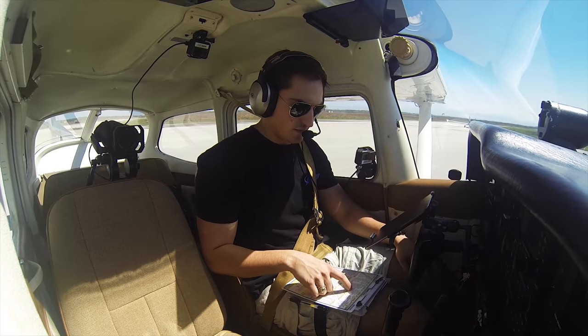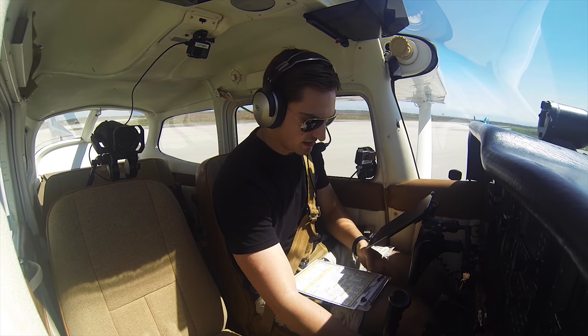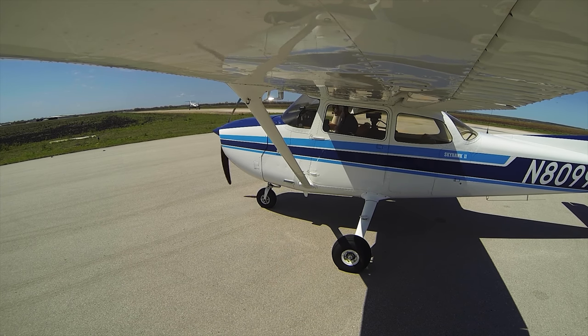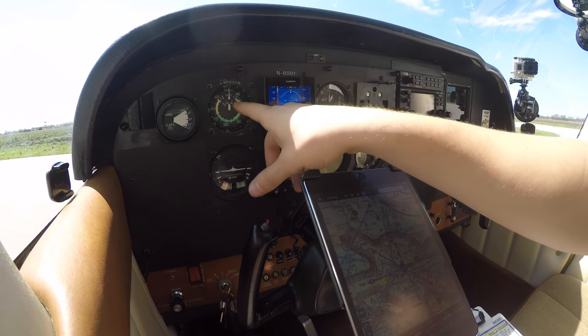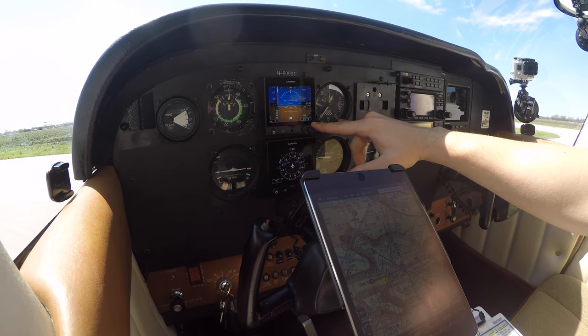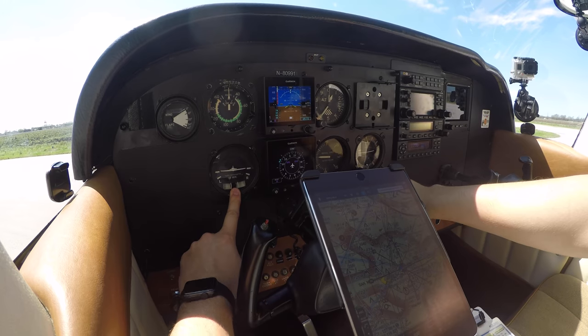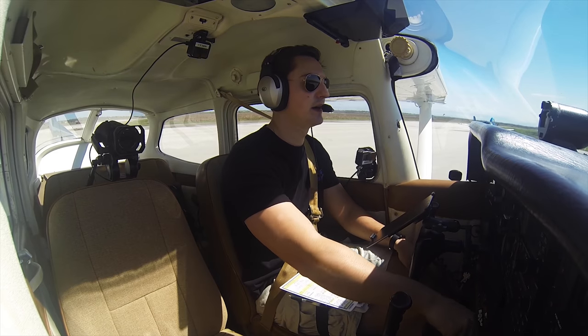Parking brake is set, run-up brakes are set, fuel selector is on both, trim is set for takeoff. Flight controls are free and correct — that one goes up, that one goes down, that one goes up, and that one goes down. Elevator is up and down, rudder left and right. Instruments cross-check and calibrate. Airspeed is zero on both airspeed indicators, altimeter agrees, and they're both set to 29.72. Neutral on the VSI and the turn coordinator. Heading bug set. I'm going to close the window so I can hear the engine better.